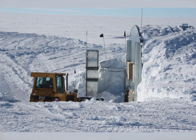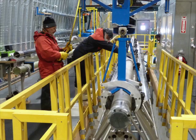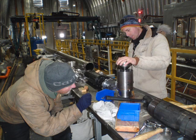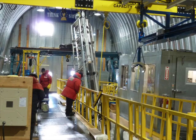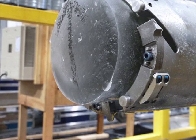The existing, or parent, borehole at Waste Divide was created over the past several years by IDDO using the Deep Ice Sheet Coring Drill. The parent hole was completed in 2011 at a depth of approximately 3,400 meters. The Replicate Drill was designed to steer out of the parent hole to retrieve additional samples of core at areas of high interest.